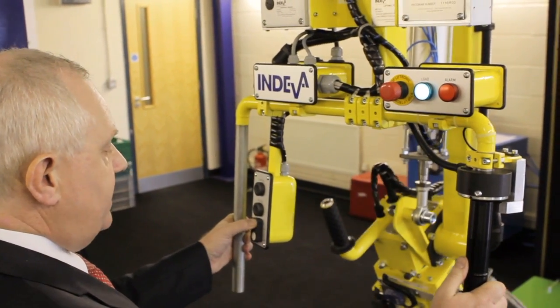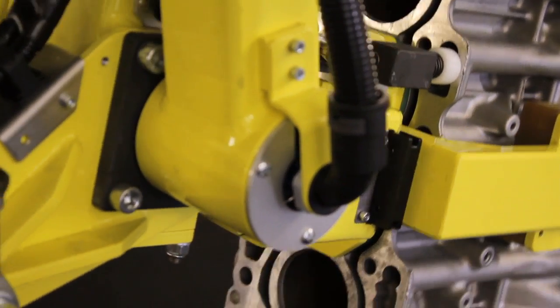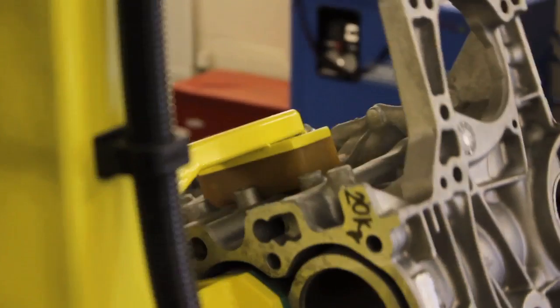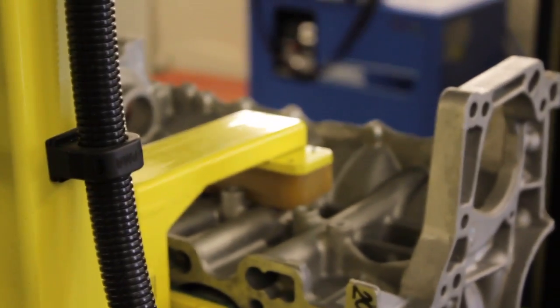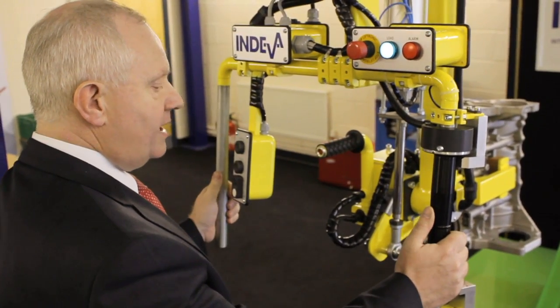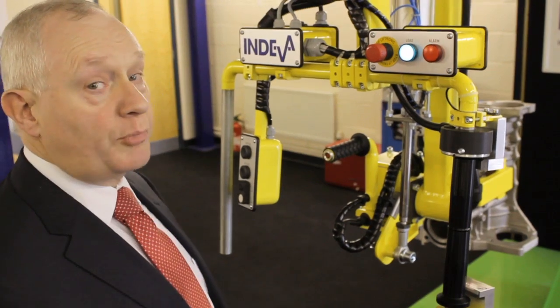We orientate the product — in this case an engine block — to vertical, and with a button we can quickly change it from horizontal to vertical plane. The moment we let go of the touch-sensitive handle, all the brakes are applied and the product is safe.